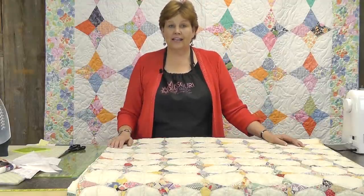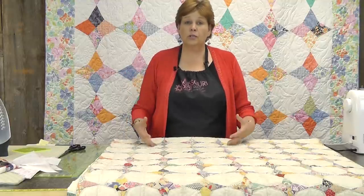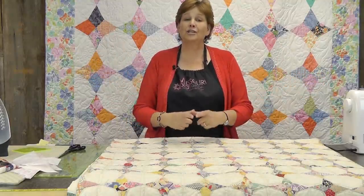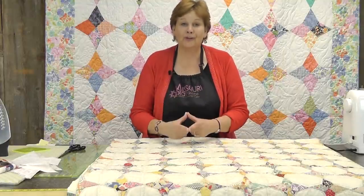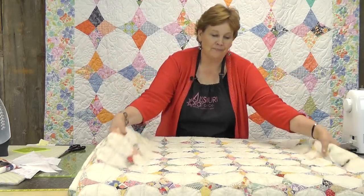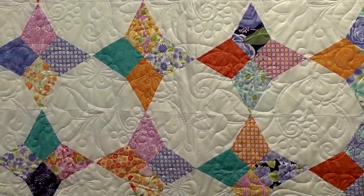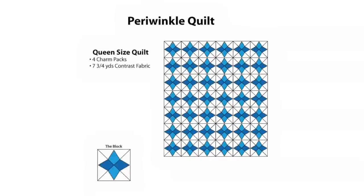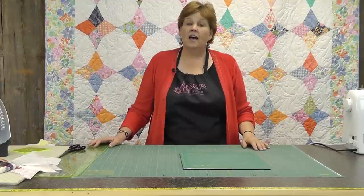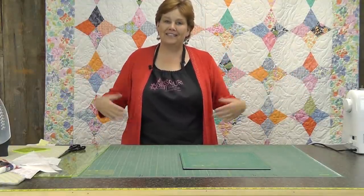One day Natalie got to looking at it and she got so excited because she realized she could reproduce this quilt in a larger format using her wacky web ruler and the papers. So I want to show you how we did that. We used four charm packs for this quilt, and because we've got so much negative white space, it's about seven and a half, maybe seven and five-eighths yards of background fabric.